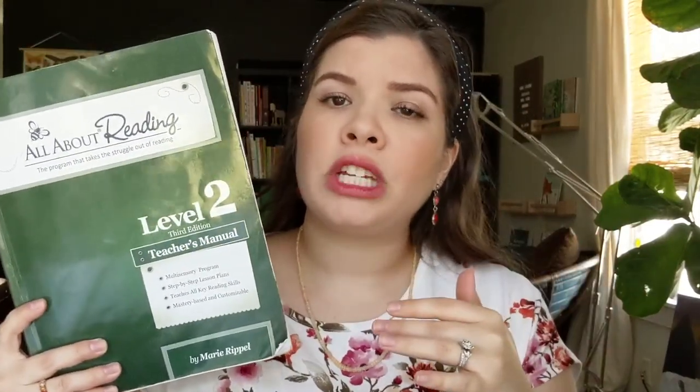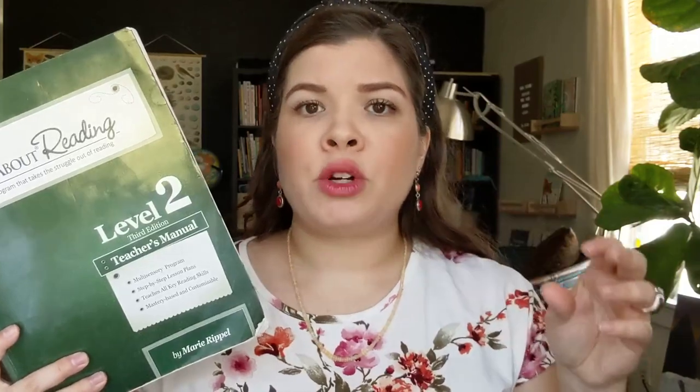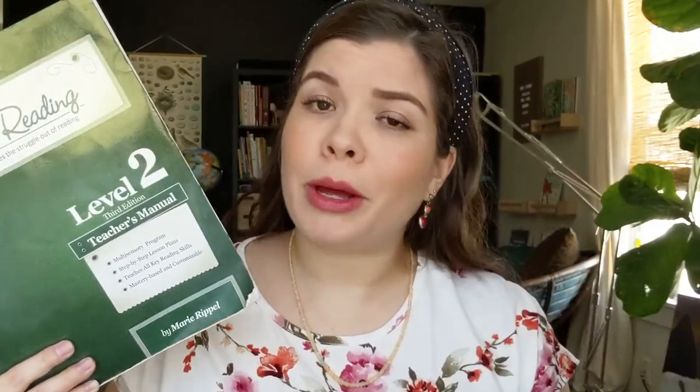It's also important to know what edition you're purchasing if you buy secondhand, because there have been a few refinements over the years. If you get a teacher's guide from one year and an activity guide from a different year, they might not correspond perfectly with each other. In the Facebook resale groups, they will have a chart that shows how you can align different editions of your activity book and teacher's guide, so feel free to ask. They love talking about All About Reading, so I'm sure someone will be happy to answer your questions.